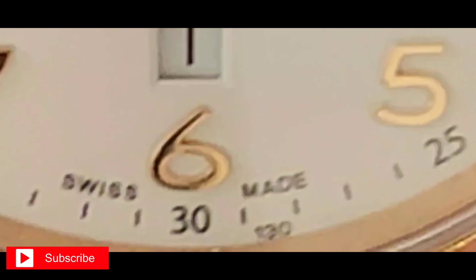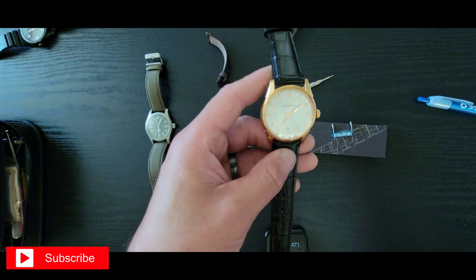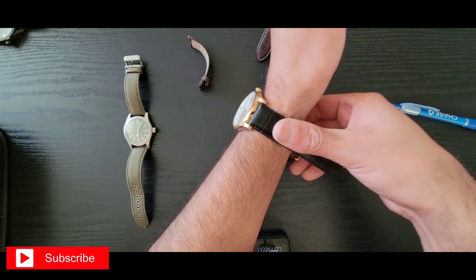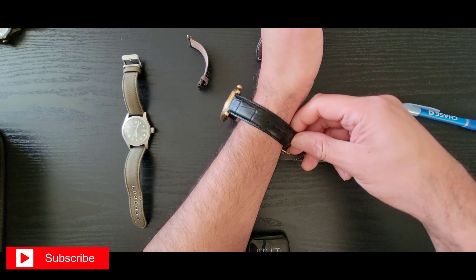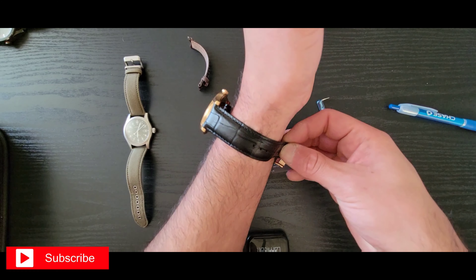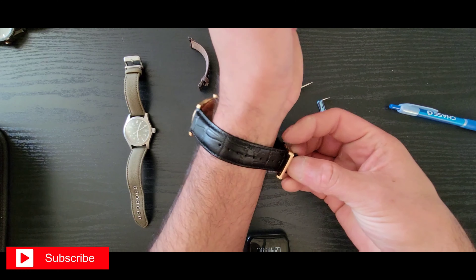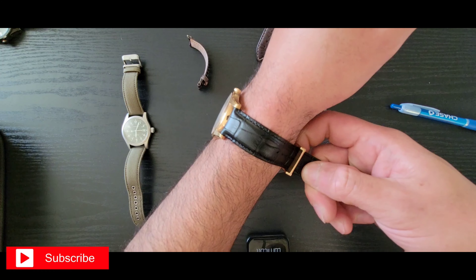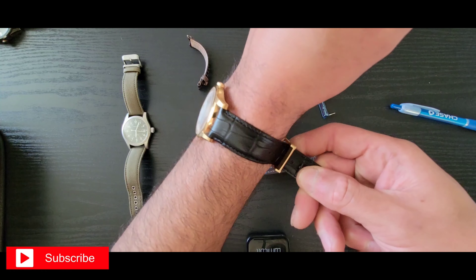I like how it's a pull-push crown — the final pop is for setting the time. And I have the date wheel at the six o'clock position, which is pretty cool. Like I said, quartz movement, Swiss made.